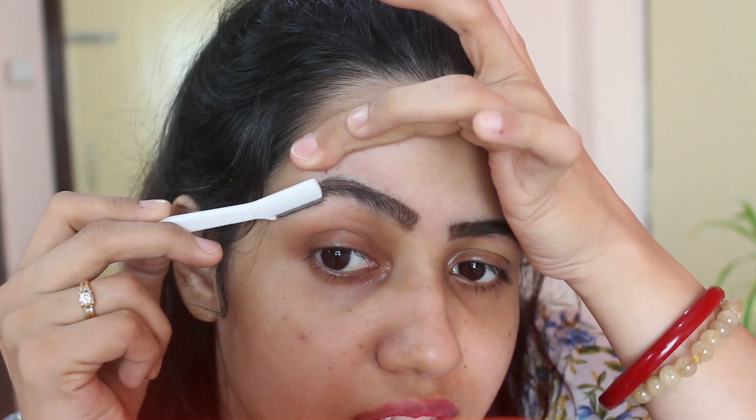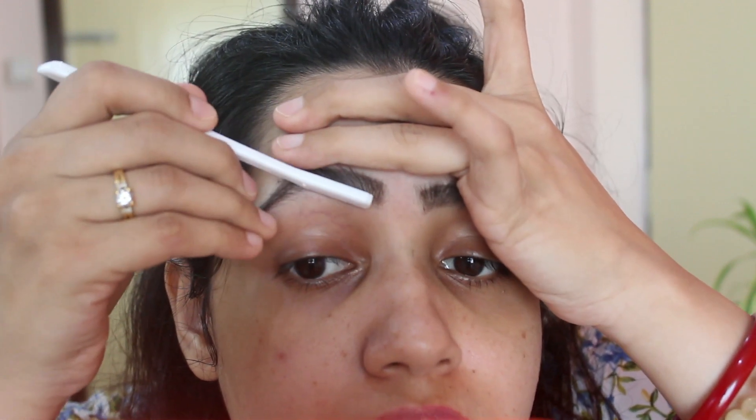Now I'm going to remove the hair on the bottom area of my eyebrows. I find it a little more challenging in the curve area, but with practice it gets easier. I'm going to pull my skin very tightly and remove the hair. If you're not sure, leave it a little thicker — it's easier to make your eyebrows thinner later, but once you remove too much hair, there's no going back.